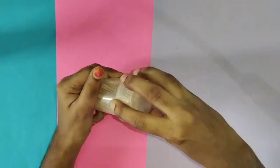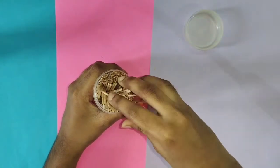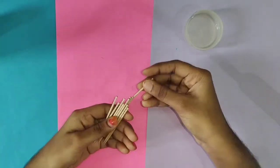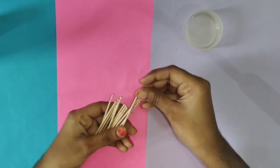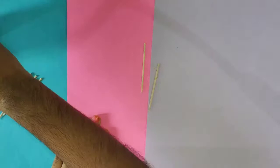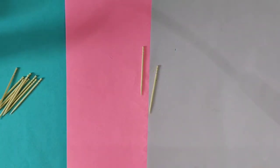Now, let's take a toothpick. There is no problem with a C mark. We will use two toothpicks and a scissors.